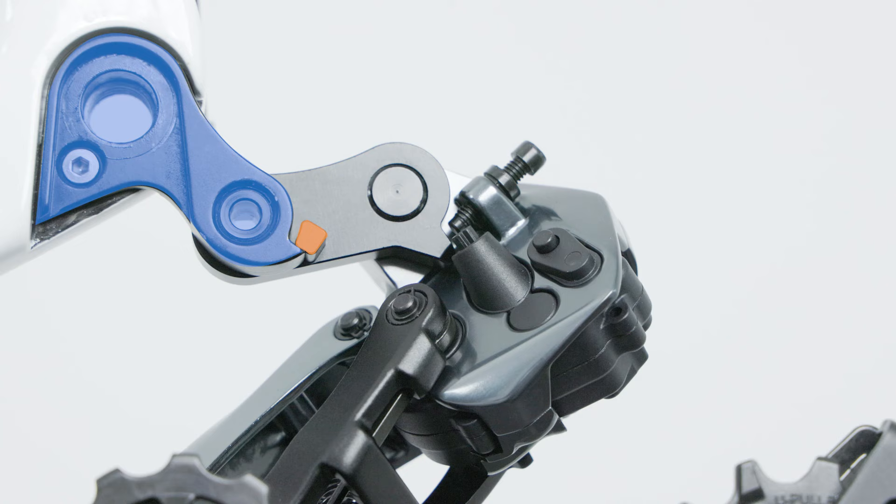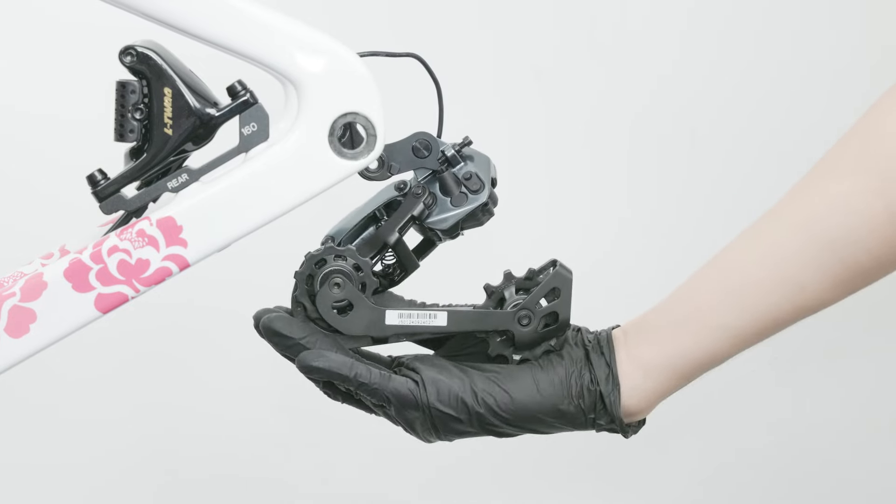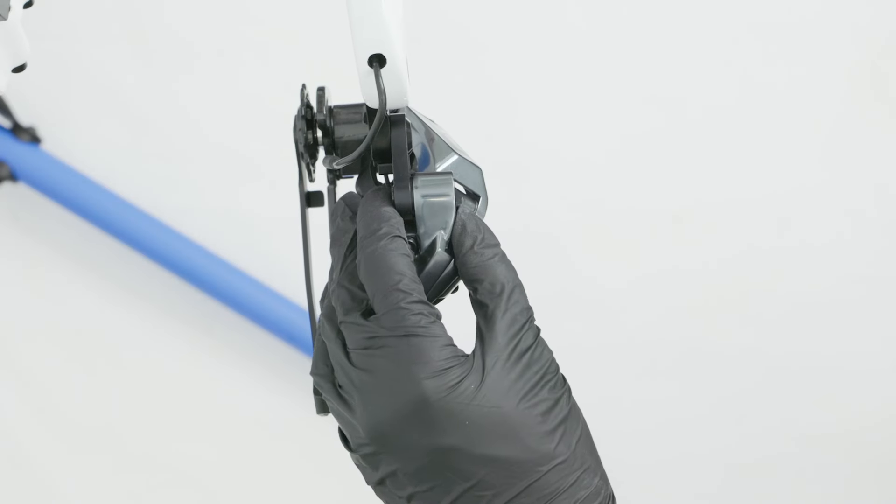Ensure the stopper plate and derailleur hanger are in seamless contact. After securing, the derailleur hanger should rotate relative to the dropout without any noticeable axial play.